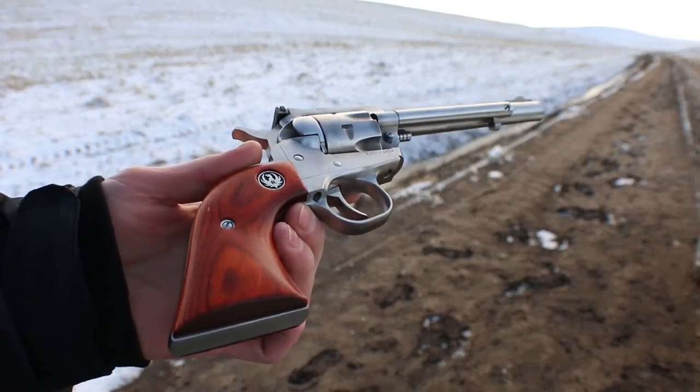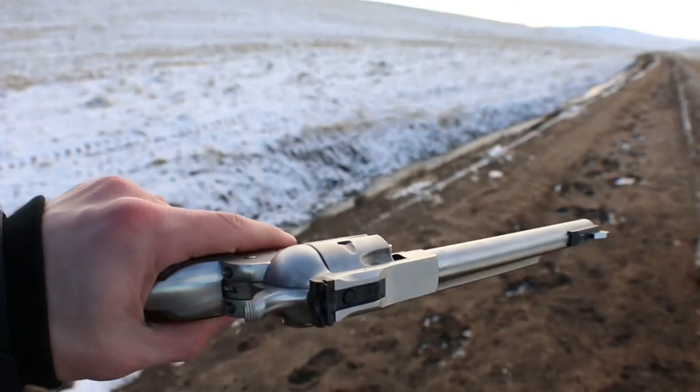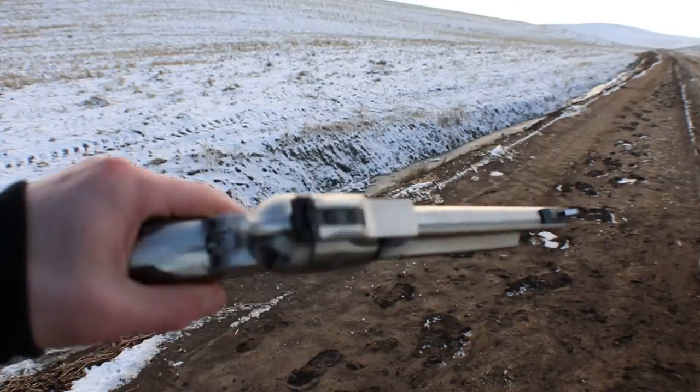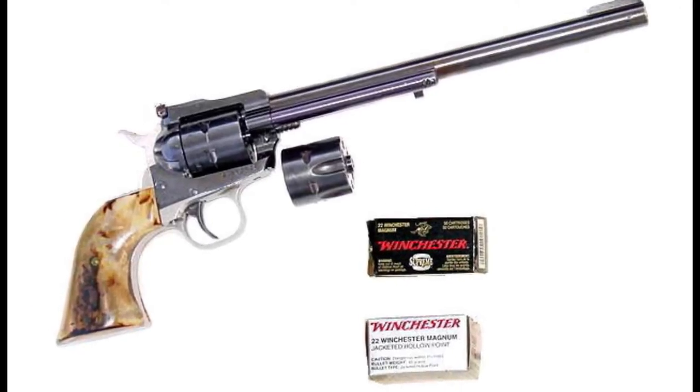This particular model comes with walnut grips and it has a stainless finish. You can also find these with a blued finish and in barrel lengths ranging from 4.5 inches up to 9.5 inches.